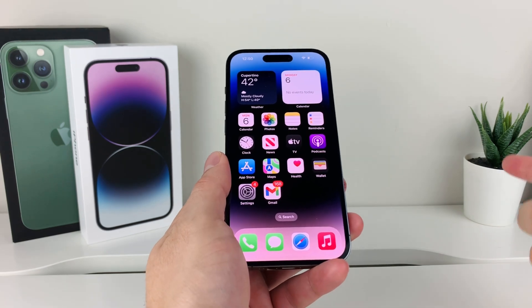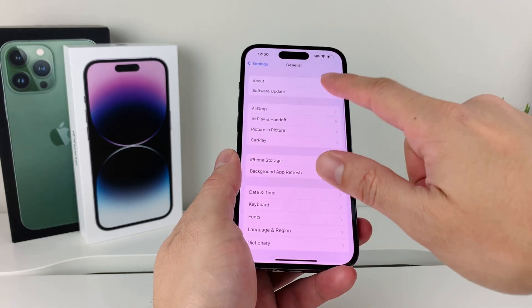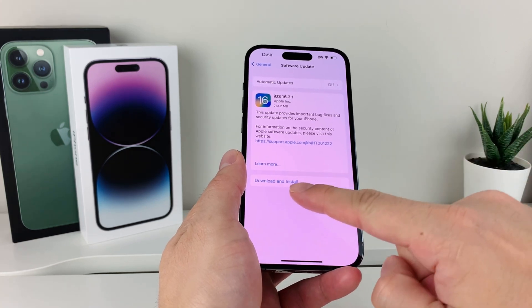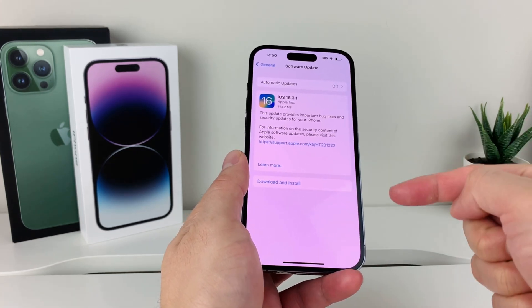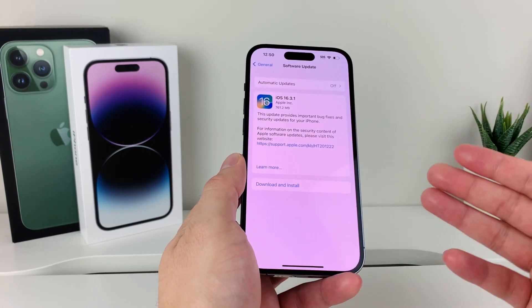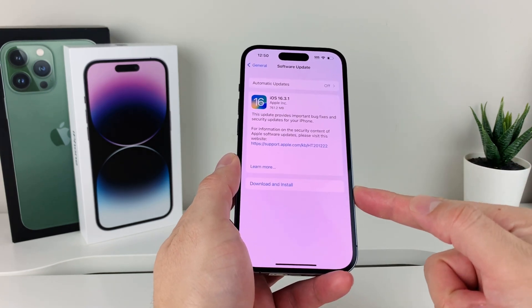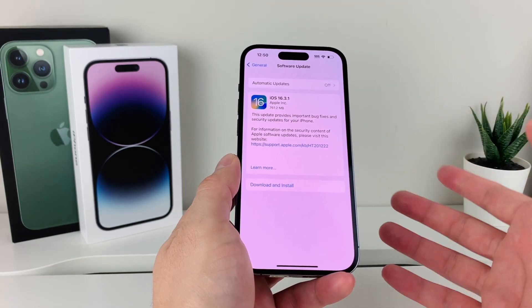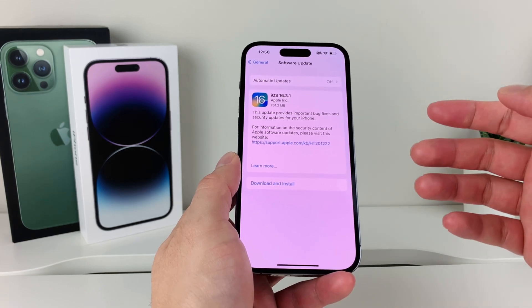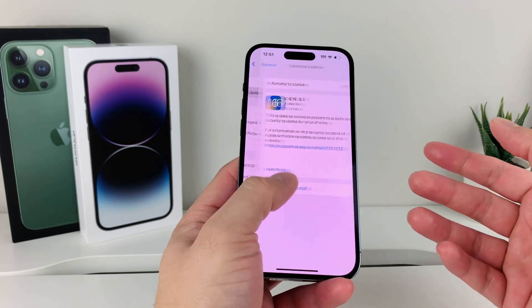If it's still not working after that, go into Settings, then General, then Software Update. Make sure your phone is up to date with the latest software version by downloading and installing the latest update. Sometimes a previous update could have broken some functionality. When doing this update, keep in mind it could take between 30 to 45 minutes. Make sure you're on a good Wi-Fi or cellular connection and that your phone is at least 50% charged.